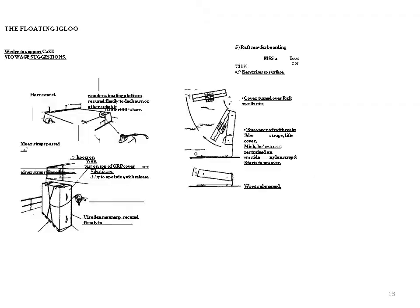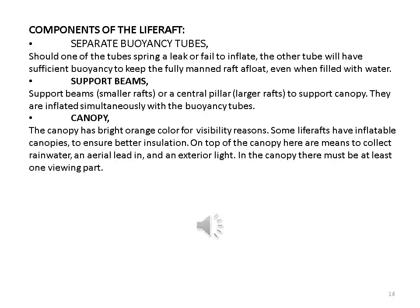Components of the life raft — separate buoyancy tubes: should one of the tubes spring a leak or fail to inflate, the other tube will have sufficient buoyancy to keep the fully manned raft afloat even when filled with water. Support beams support smaller rafts, or a central pillar for larger rafts, to support the canopy; they are inflated simultaneously with the buoyancy tubes. The canopy has a bright orange color for visibility; some life rafts have inflatable canopies for better insulation. On top of the canopy are means to collect rainwater, an area light, and an exterior light.